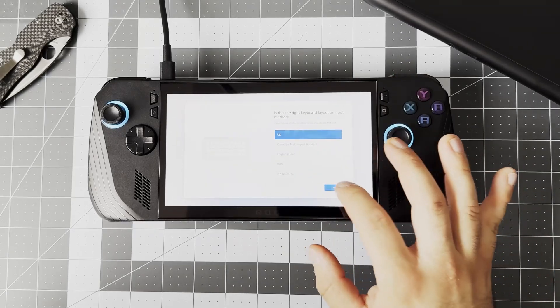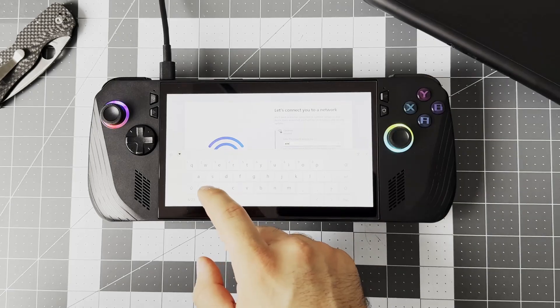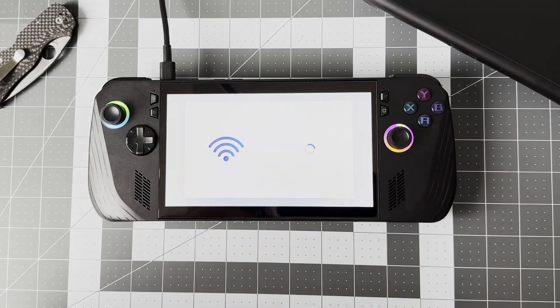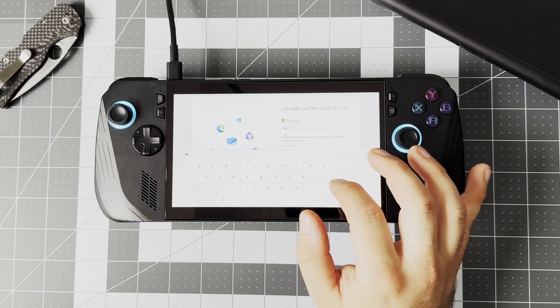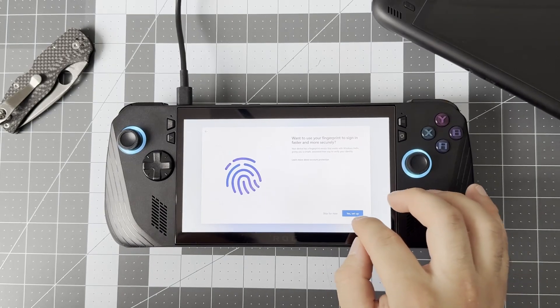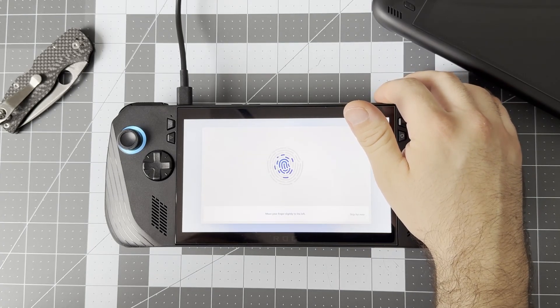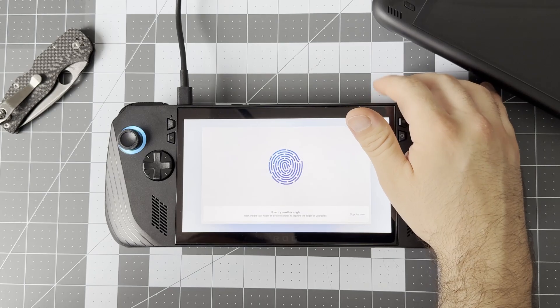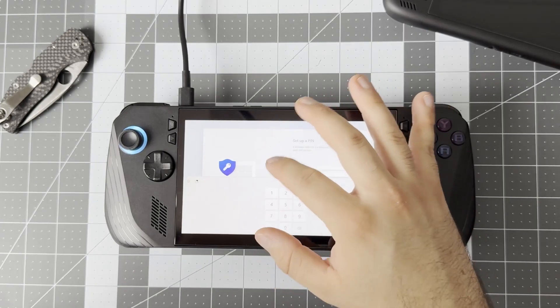Just follow the prompts here, entering your language and region — bog standard stuff, nothing too crazy. After that you'll have to connect to your local network so it can download some updates. It'll restart and there'll be some more prompts to hit next on. A couple more restarts later, you'll be asked to put in your Microsoft account, which you can skip, but I'd recommend putting it in now so that some things later on are a little bit easier. Then you'll be asked to add a fingerprint and PIN to log into the Ally, which is a handy addition since you can just press the power button and be magically logged straight into the desktop.